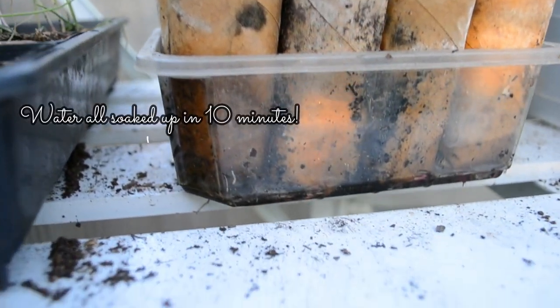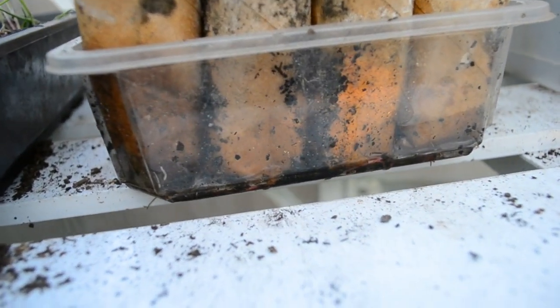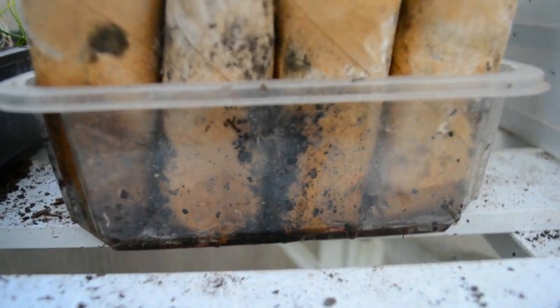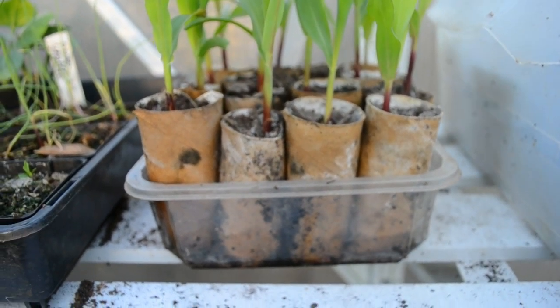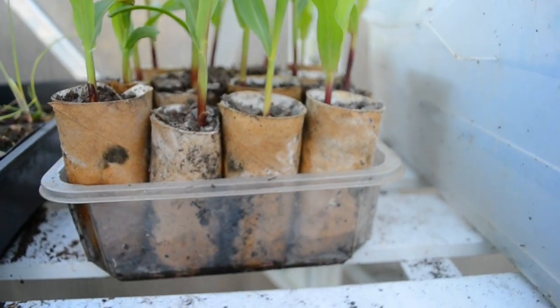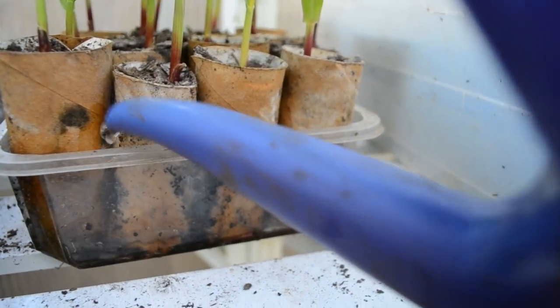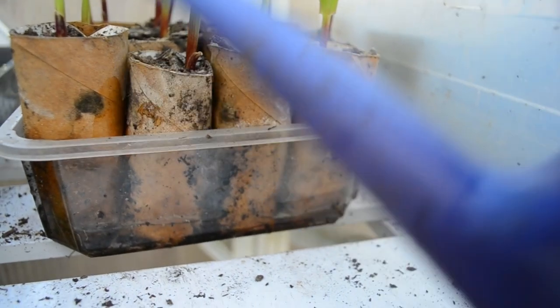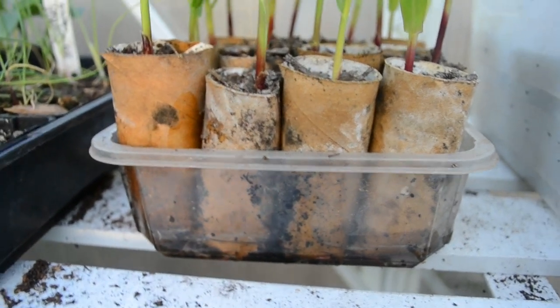You can see the water I put in — this is 10 minutes later — and it's already taken most of it up. It's still looking pretty dry, so I'm going to add a little bit more, maybe another centimetre, and see how that goes.